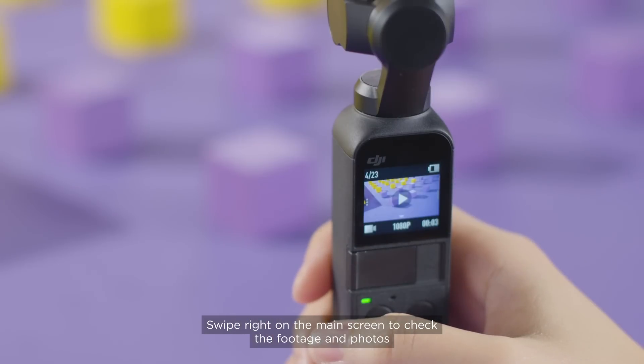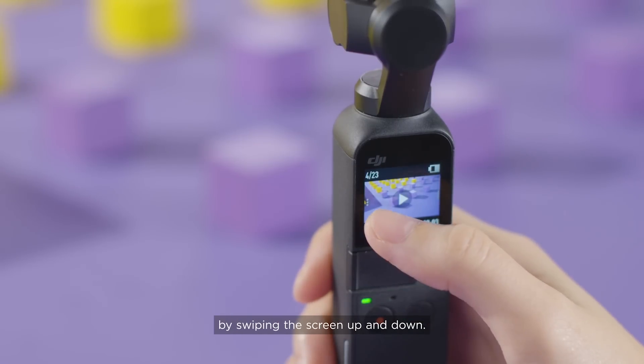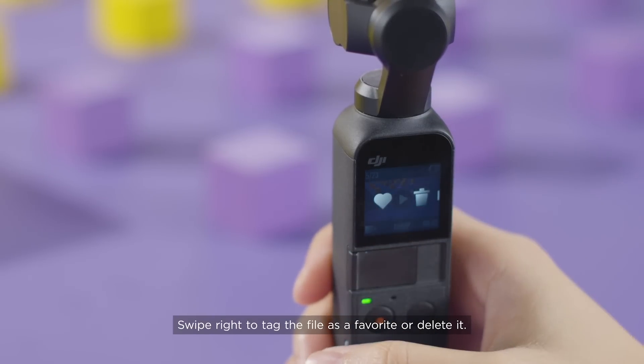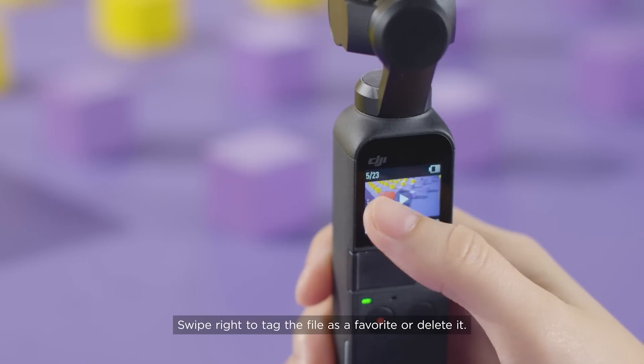Swipe right on the main screen to check the footage and photos by swiping the screen up and down. Swipe right to tag the file as a favorite or delete it.